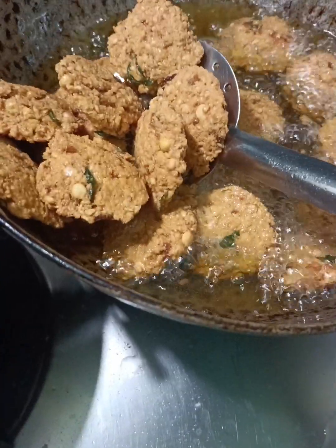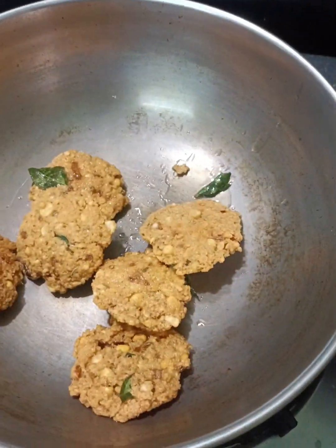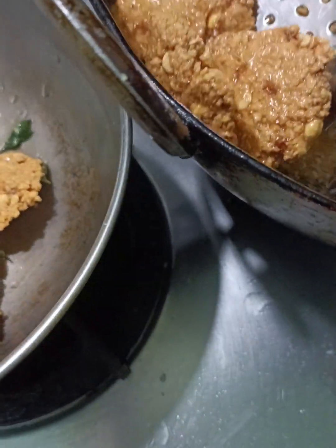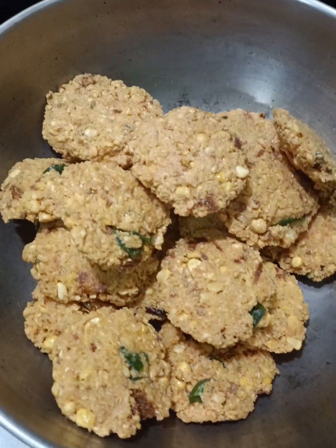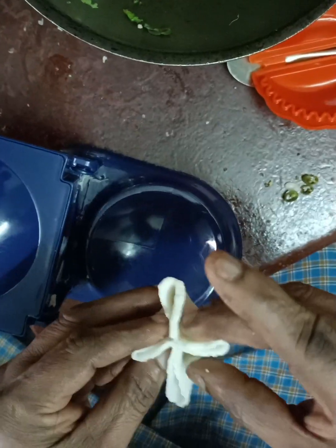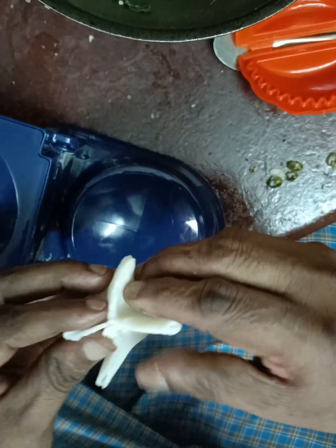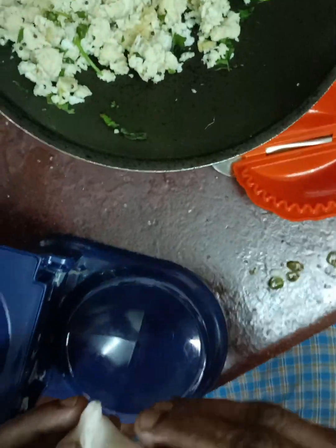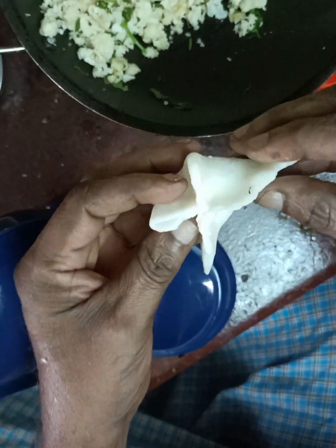The masala is coming in the middle of the pan. Now we have to prepare all the potatoes. We have to prepare the potatoes in the compound.